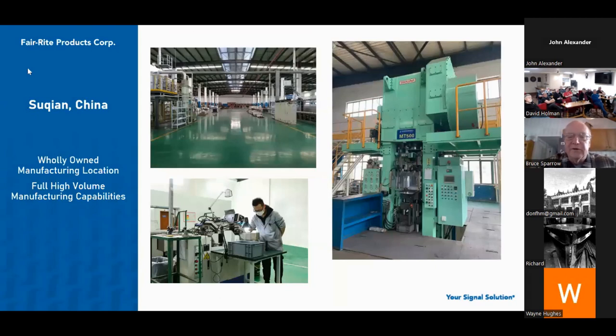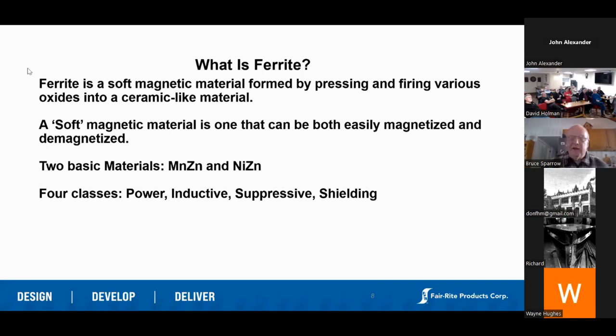Our Sugen facility is probably about twice the size of our New York facility. It's heavily invested with new equipment — you'll see a 500-ton press on the right, and we just added a 750-ton press. We don't have any machine capabilities there, but we have winding capabilities and warehousing capabilities.